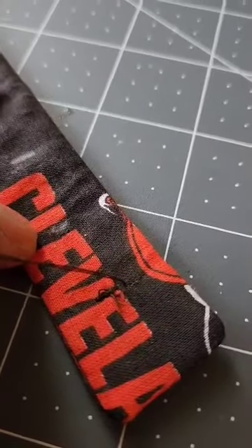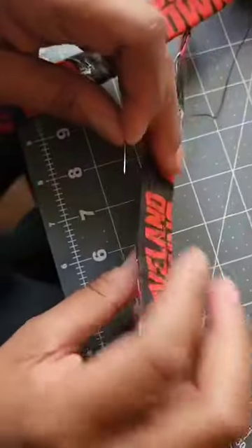Place the fabric on a flat surface and position the button over the marked spot. Insert the needle through the back side of the fabric, coming up through the button holes. Go back a couple times to create a stitch, and repeat this process several times to ensure the button is securely attached.